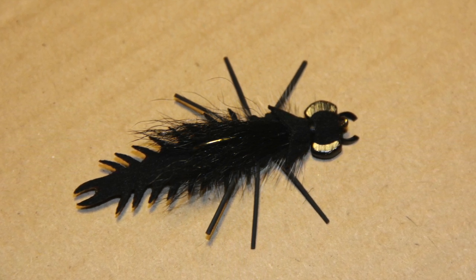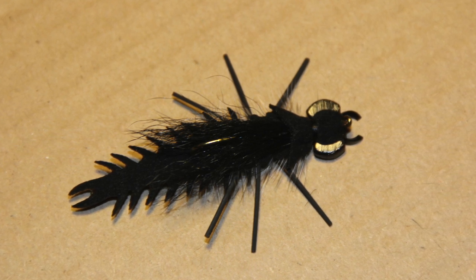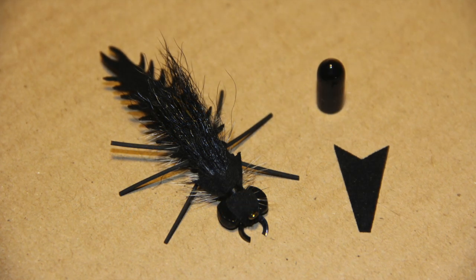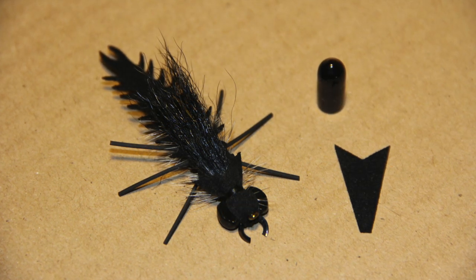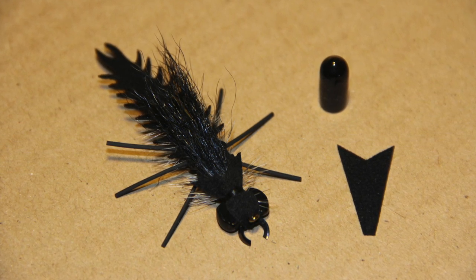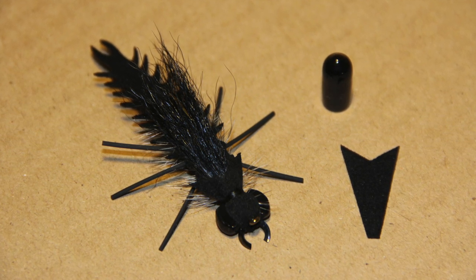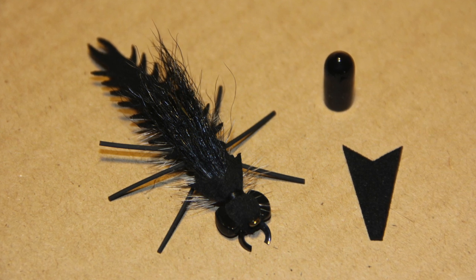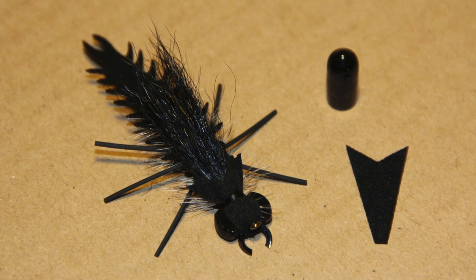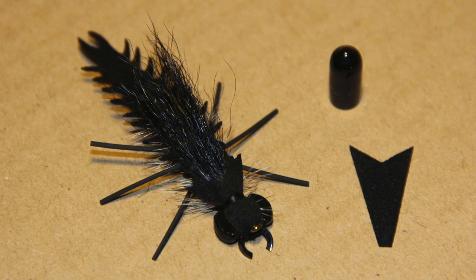Look at our video on YouTube on how to prepare dumbbell eyes — the flat dumbbell eyes let the fly swim more naturally. You can find screw protectors at Home Depot or Lowe's, and you can find our critter mite tails and finished critter mite flies on our website. This fly is very effective for smallmouth bass, trout, and also carp. Good luck, and if you have any questions, contact us at easterntrophies.com. We'll see you on the river.